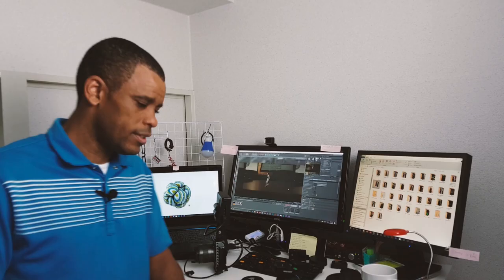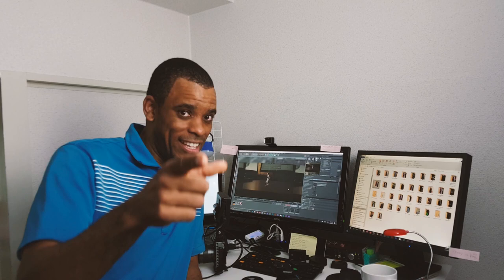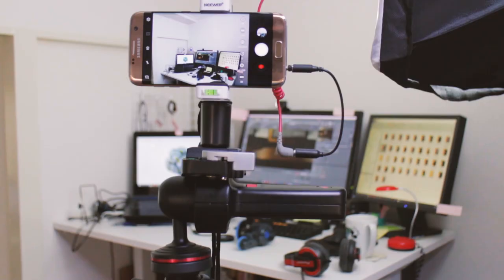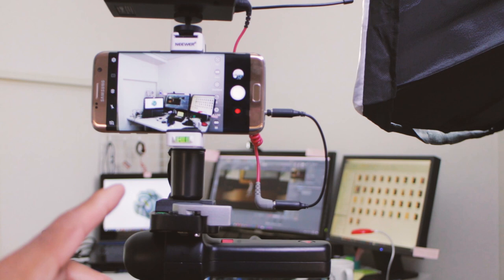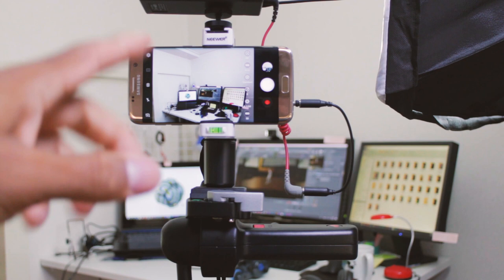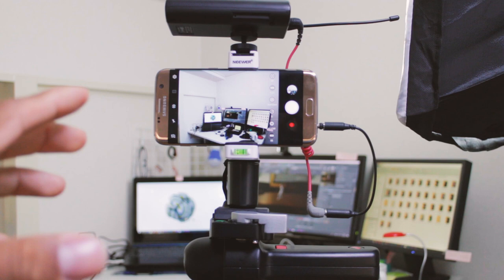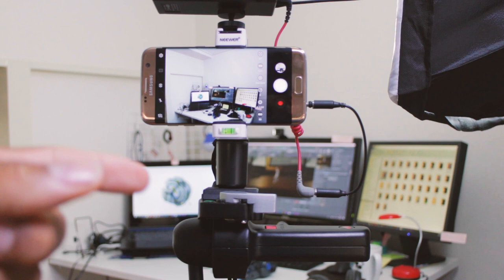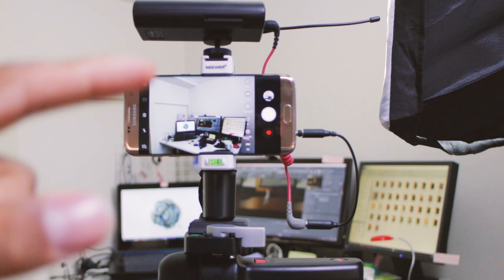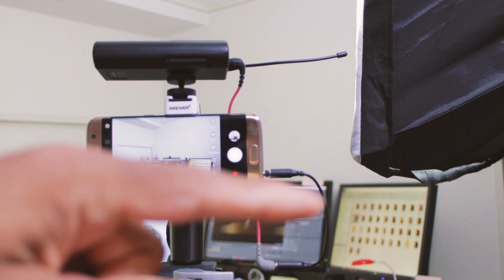I also want to quickly show you my setup - my new $10 grip I talked about a while back, which is another video on my to-do list. Take a look at this: it's a $10 grip I got on Amazon - I'll put the link in the description. I've been using this recently because I can have my cell phone in its case while mounted, which is so convenient. My old system always required taking the phone out of its case, and that's actually how I dropped my Sony and messed up the screen.